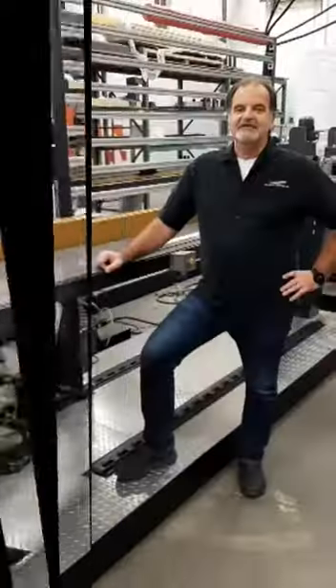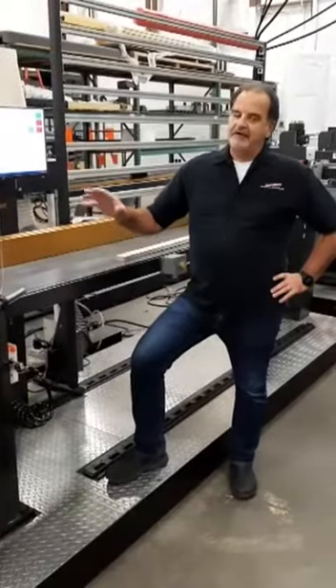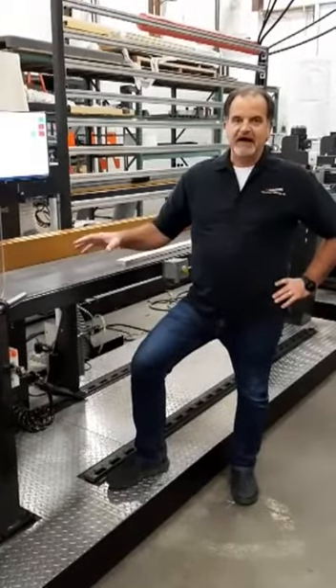Hi, this is Steve Hoscher with Razor Gauge, and today I'm going to talk about our Razor Optimal with pocket hole drilling option.